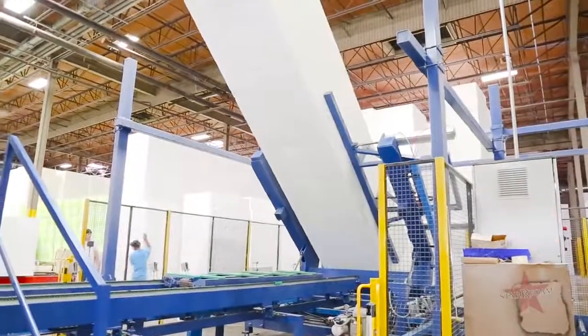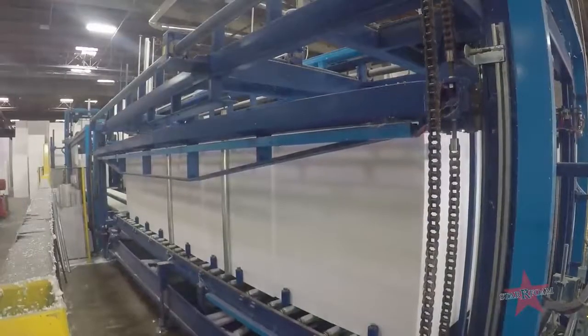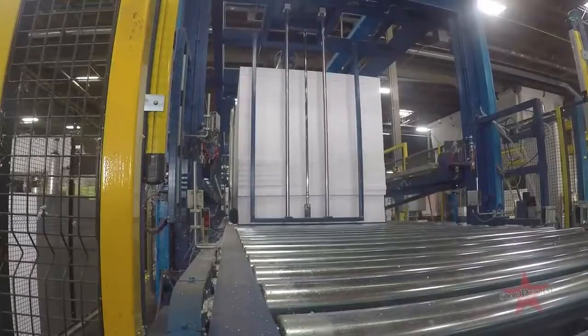For the automated lines, clamps will pick up the block, recognize the block, lay it down, and through the auto-setting wires, will cut to your specified needs. We utilize both of them because we never know how we can best service you until you let us know what's best for you.